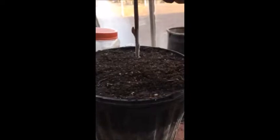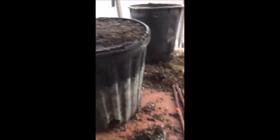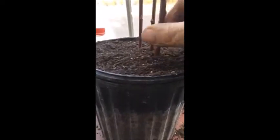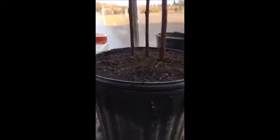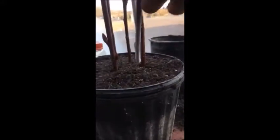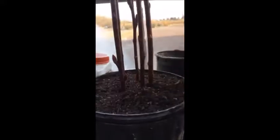We then take the cutting and stick it into a well-blended potting soil that has a lot of aeration in it. We put a whole bunch of them together in a pot so that we can grow more in a unit of area that we're growing seedlings in. We'll take them out later after they root out and put them into an individual pot.